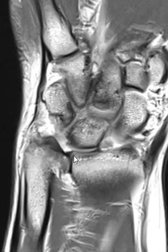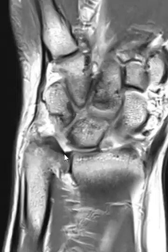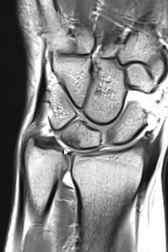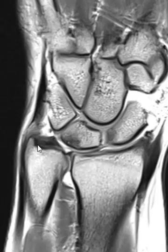If we go towards the palmar aspect, it looks pretty thin there. You can kind of see this gray band, so it looks like a full-thickness or near full-thickness tear of the central disc. It also goes a little bit into the palmar band. The foveal attachment is okay, the styloid attachment is okay.